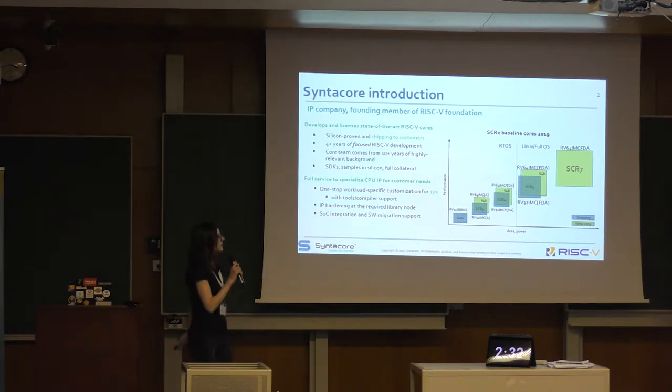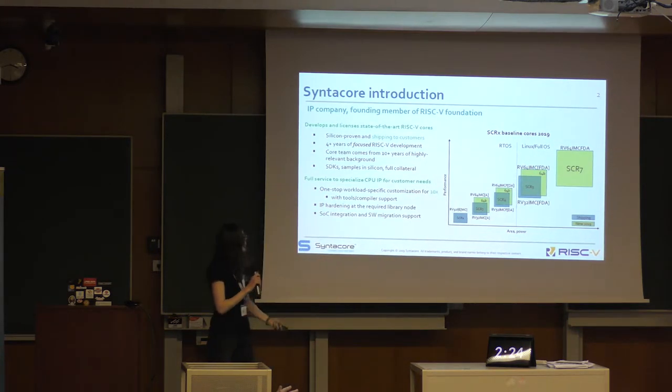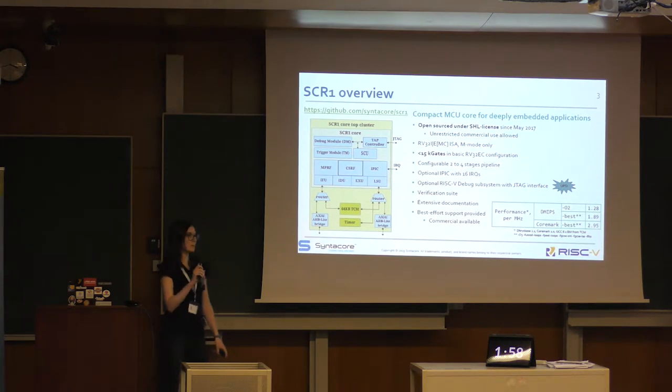Here you can see our baseline core, and the smallest one is the open source core SCR1. At our GitHub page you can find source files and some documentation about architecture and microarchitecture, some quick start guides, some test samples, and scripts to run simulation.